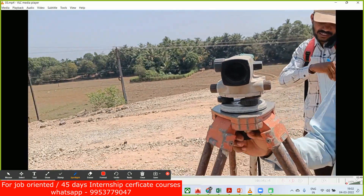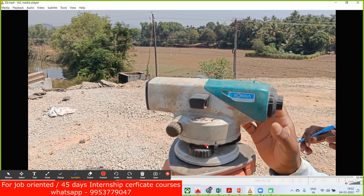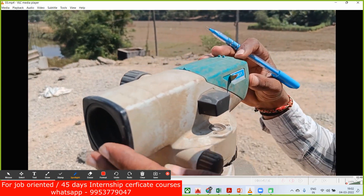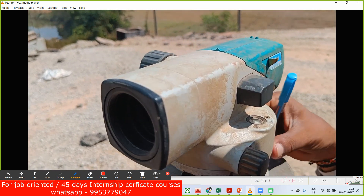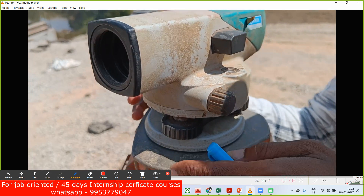Once you fix it, the auto level is not exactly horizontal. We'll have a small bubble indicator. We have two knobs here — we have to rotate them together, either clockwise or anti-clockwise, so that this bubble comes to the center. You can see this guy rotating the knobs and the bubble is rotating; this bubble has to come exactly at the center first.